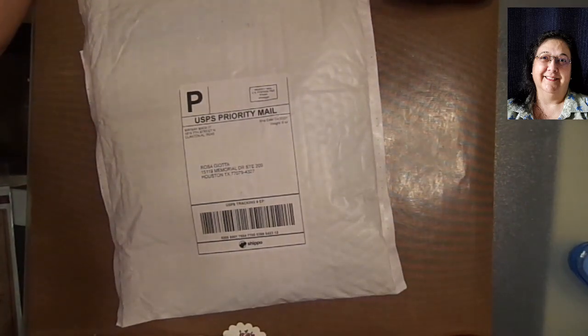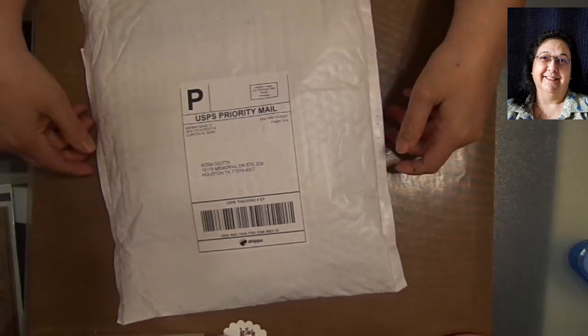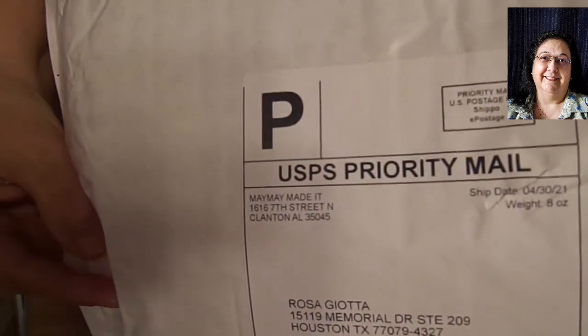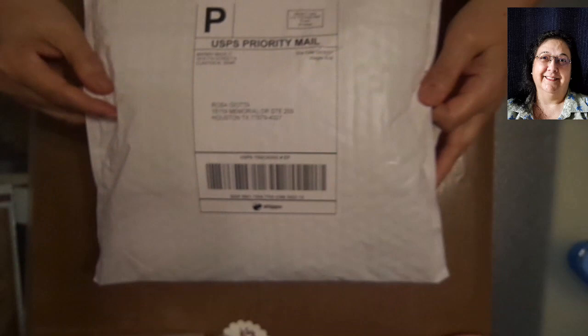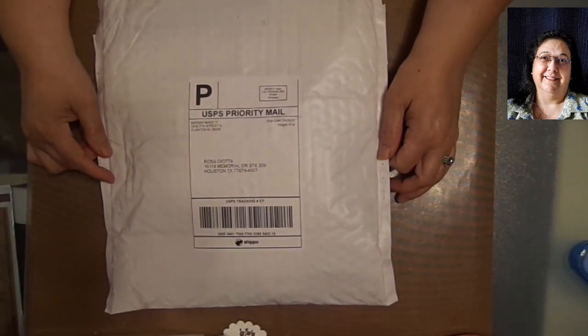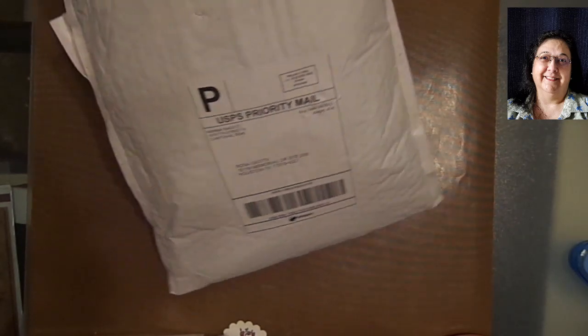Well, hello, hello. This is Rosa Rubio Giotta, RCG Creations. How you doing? We have a craft haul - it's a little one. And it's from Maymay Made It. She also has a YouTube channel and I think she's on Facebook too. But anyway, let's get to what I got.